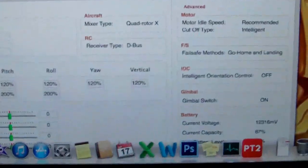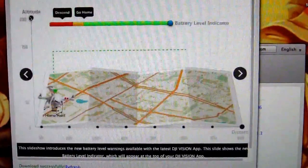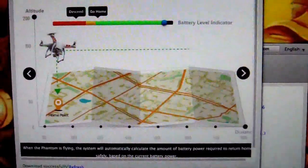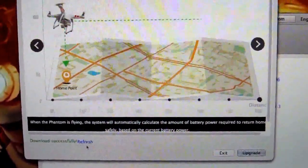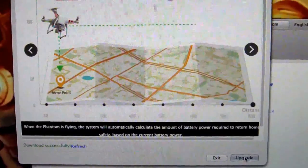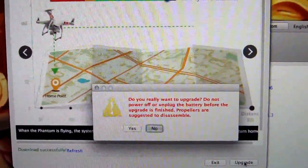There we go — brilliant. It's already checking. It's giving me a bit of an advert, but it says down here: download successful. I'm going to hit the upgrade button.